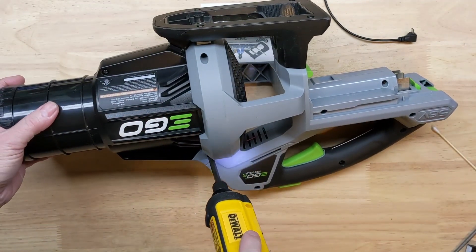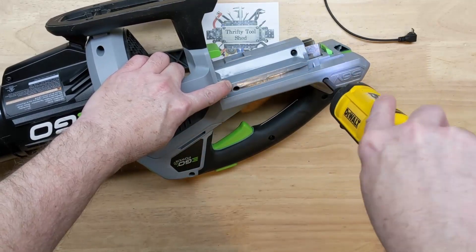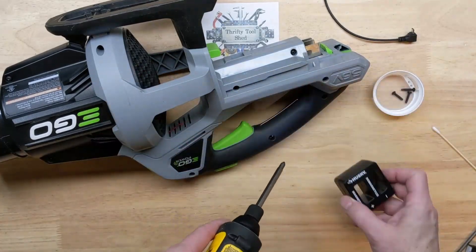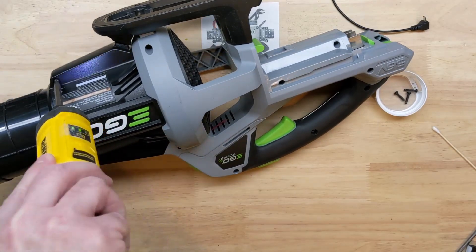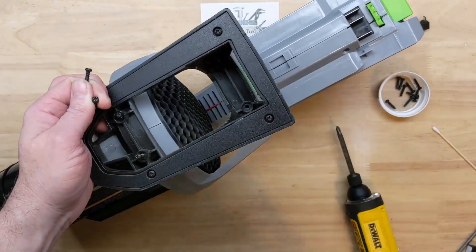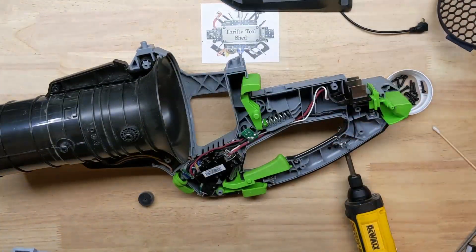A little bit of background about this blower — it came from a viewer named Denny. He contacted me back in November or December of last year and sent it in. The story is he was about to move and didn't really want it as junk anymore, but he had tried to put fuses in it. It ran for a while with a replaced fuse, then quit as he stacked fuses and tried to solder them on. It kept blowing the fuses immediately. He contacted me about paying the shipping so I could have it for a video to see if we could repair it.